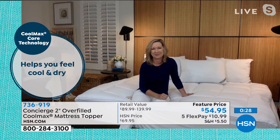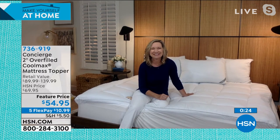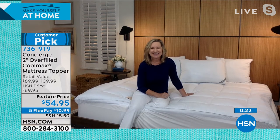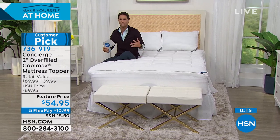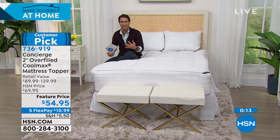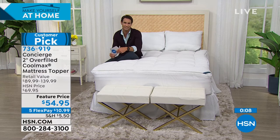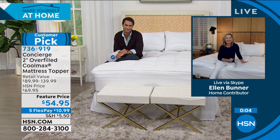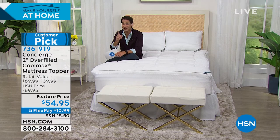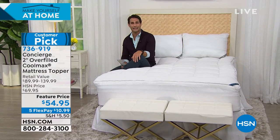We're known for our quality, especially when it comes to mattress pads and toppers. Don't miss this one. It's exclusive here to HSN, it's a customer pick, and it's on a feature price. Get this home with spring coming in and refresh that whole room. Refresh your sleep and feel better. Give it a try. Ellen, always lovely to see you. Thanks for being here. Item number 736-919 — head over to hsn.com.